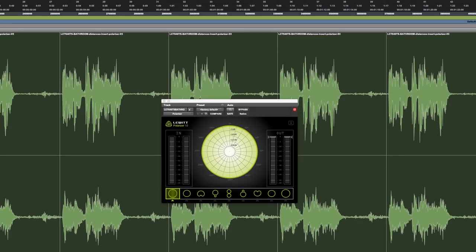The LCT640TS comes with the Polarizer plugin that allows you to create all polar patterns dynamically. Here we have a vocal recording done in a bathroom with a lot of natural reverb. We slowly go from omni to cardioid, and then to the other side of the microphone — now we are actually listening to the back of the mic, so there is a lot of reverb — and we end up back at omni.